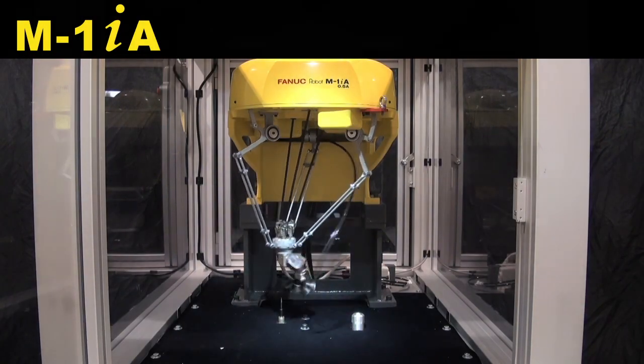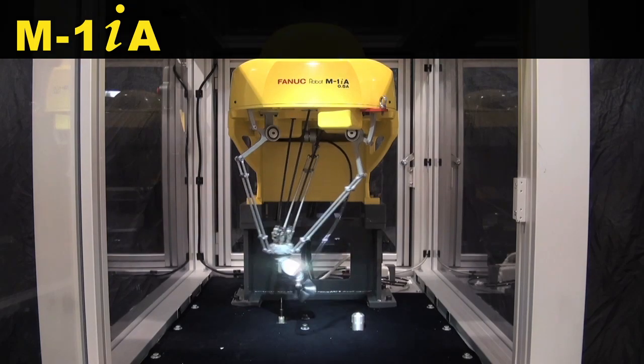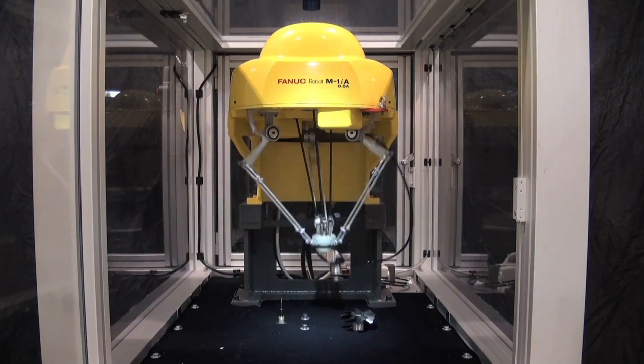Do you have a need to deburr small parts? A FANUC M1IA six-axis robot picks and deburrs a small electric fan blade.